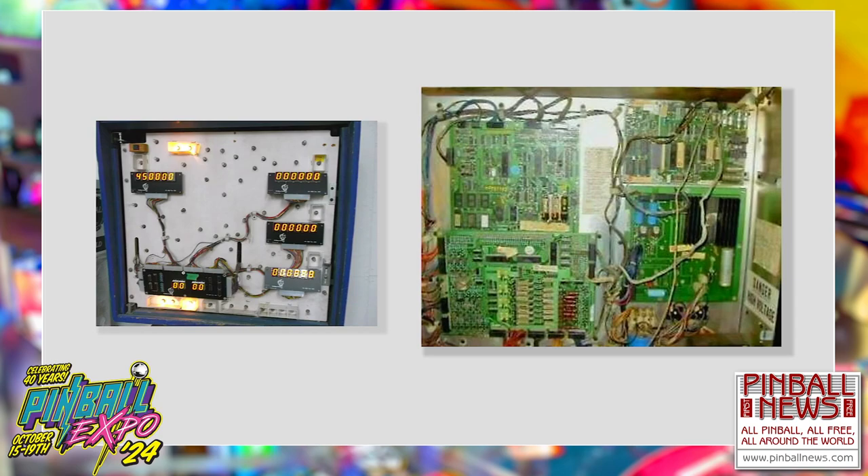Some of you might be looking around and wonder about those pinball machines — I wonder who made the boards. That would be me. I was a designer. It was my responsibility and my job to make those boards.